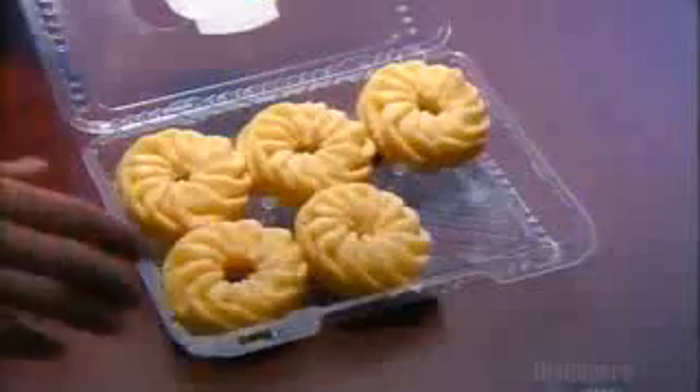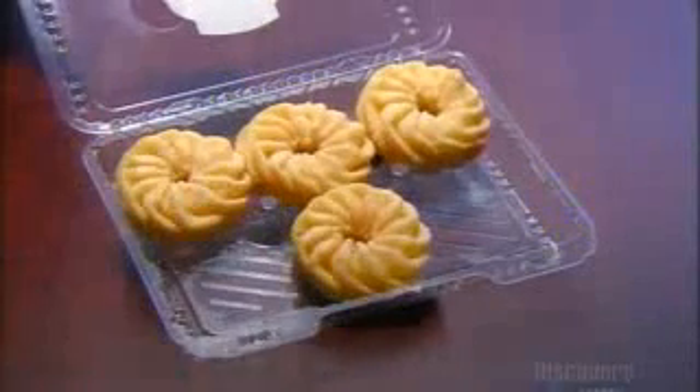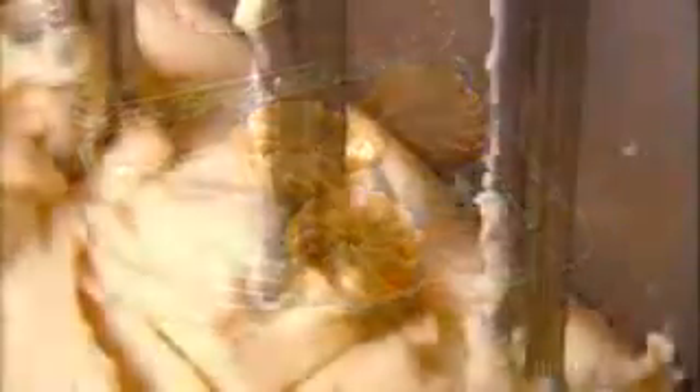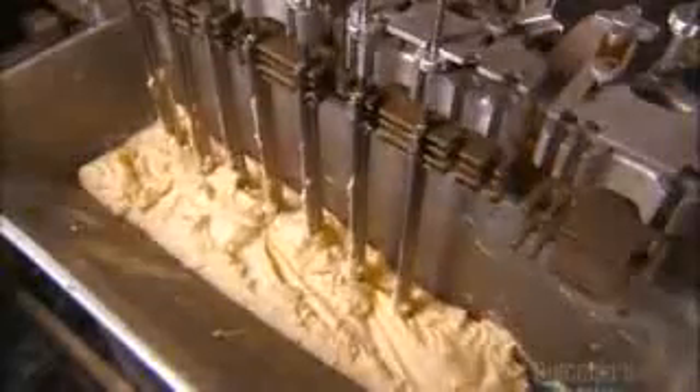In the world of doughnuts, there are two basic types: yeast doughnuts and cake doughnuts. The batter for cake doughnuts drops from the mixer right into boiling vegetable oil. The nozzles shape the dough as it passes. The doughnuts fry for about a minute and a half, then a conveyor carries them out of the vat to cool.